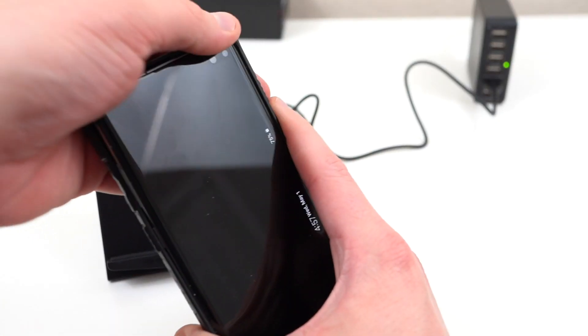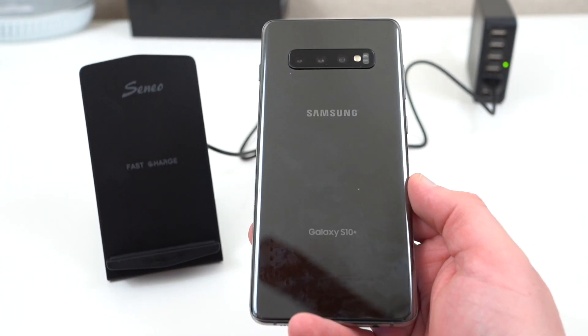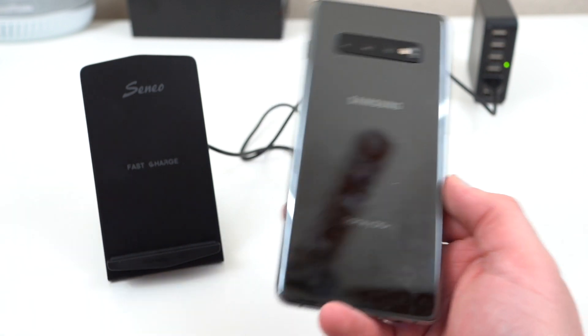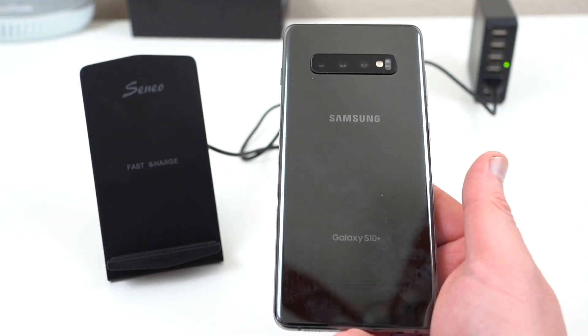Now of course the Samsung official wireless charger is fine, but it is a bit expensive. If you want a cheaper wireless charger, a lot of people have been asking me about reputable brands — ones that are going to work with fast charge, ones that are going to work with a case on, because some of the third-party wireless chargers I've gotten don't work with a thick case like the UAG case.